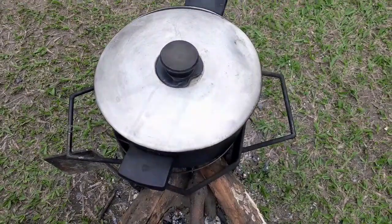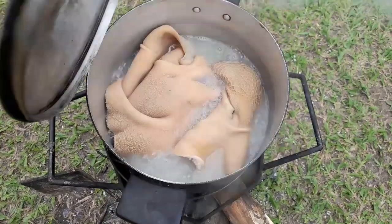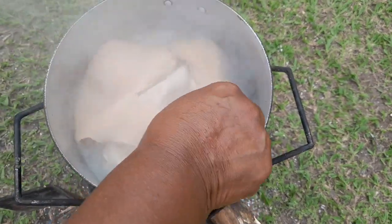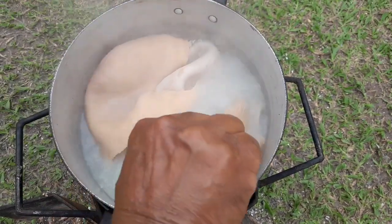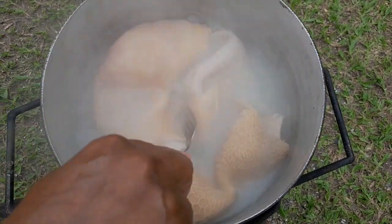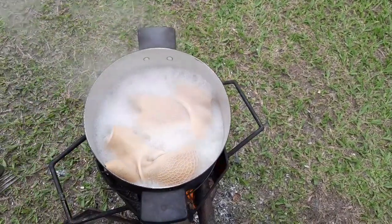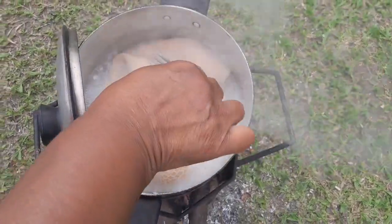Hello guys, welcome to my channel. Today I want to show you I'm boiling tripe on the fire. I'll let it boil outside nicely, then I will wash it and slice it. The tripe is boiling on the fire now — it's gone soft.